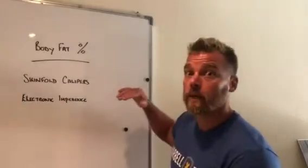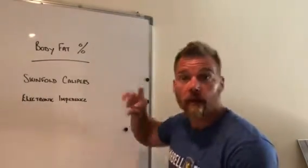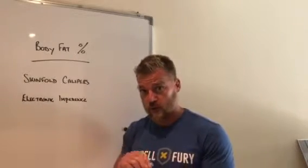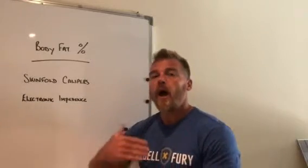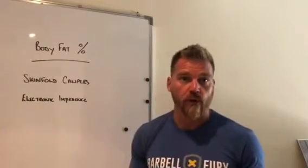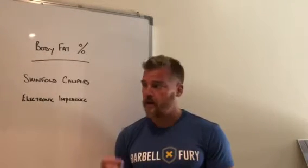Rather than, say, one week using skin fold calipers and the next using electronic impedance and switching between the two — whichever method you choose, stick to that method and that practitioner, so you can go: I had this done two weeks ago and I've lost 1% body fat.